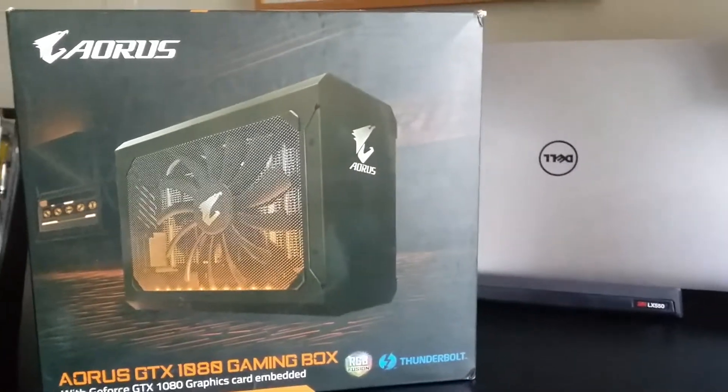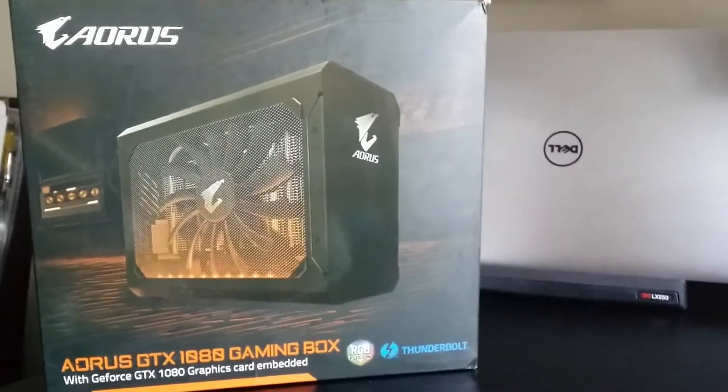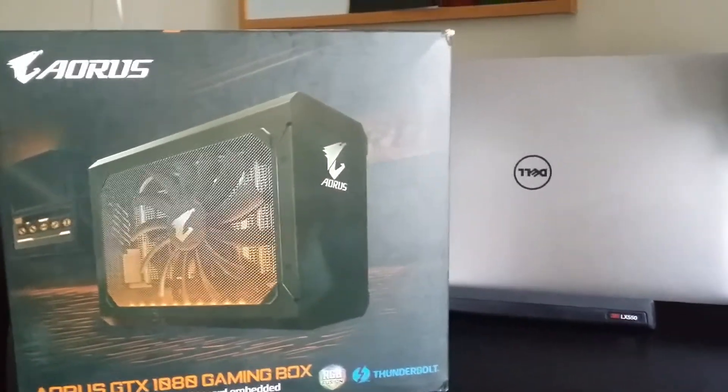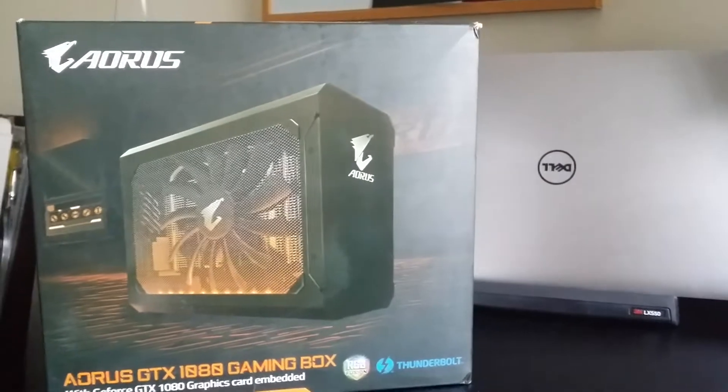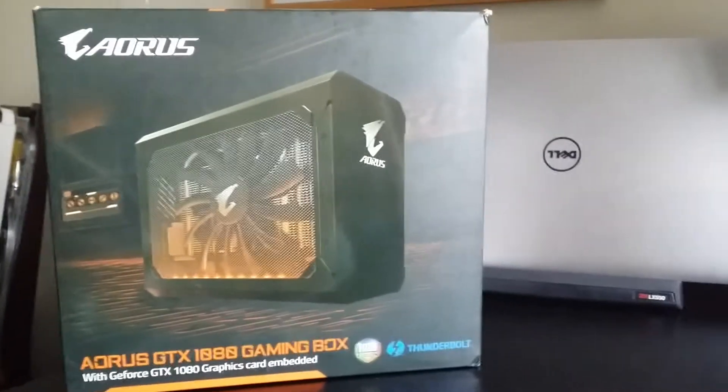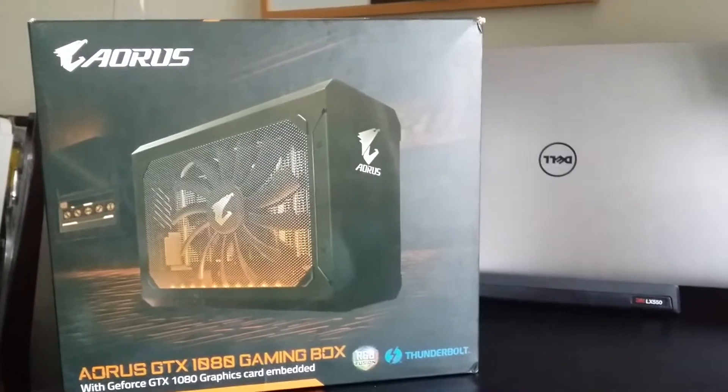My Aorus GTX 1080 Gaming Box has arrived today. As most of you will know, I have a 1070 Gaming Box at the moment, so I'm a bit excited to get this thing unpacked and do some benchmarking.